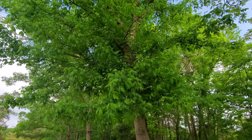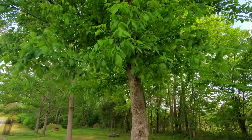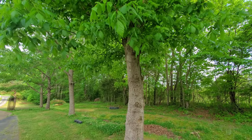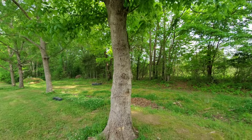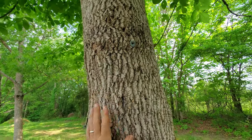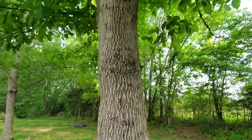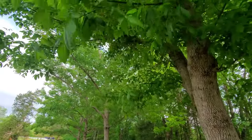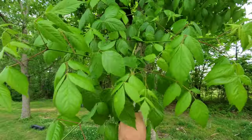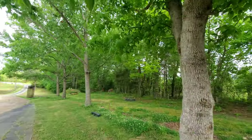This right here is a box elder. The bark is similar to maybe poplar or ash — grayish in color. There are a nail and two screws in this one, so don't ever want to cut this one. The leaves are kind of what you see here — freshly come out, so they're at their finest right now.